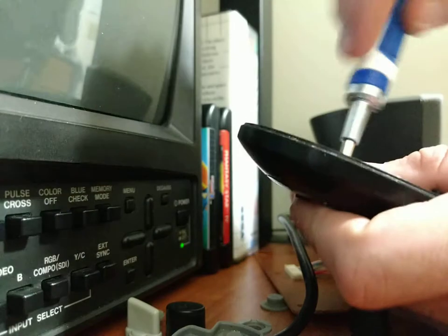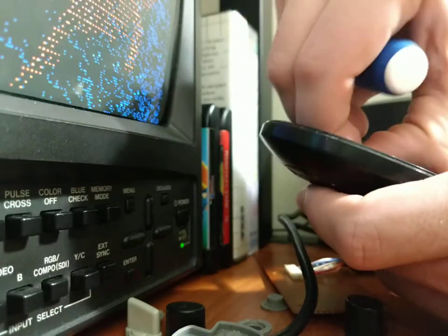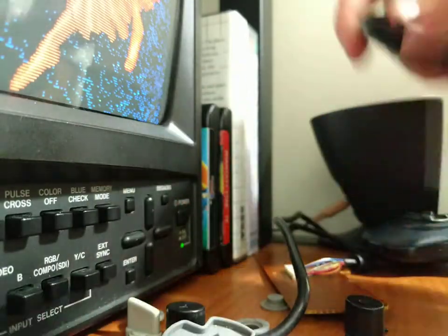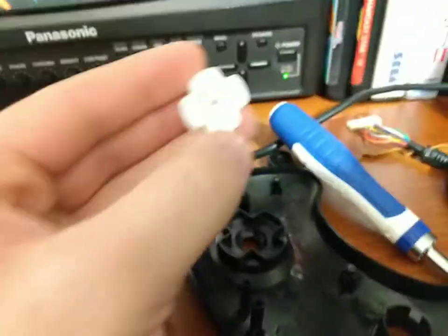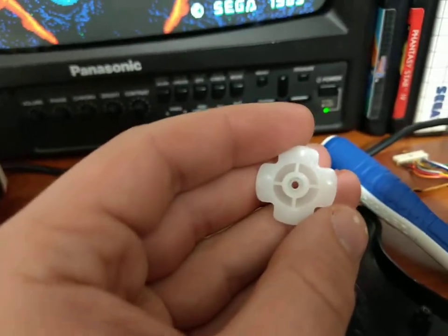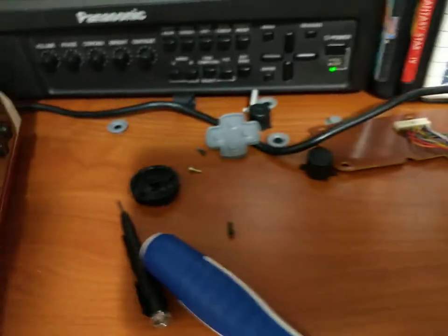This one is super easy to remove - just unscrew it, remove the screw, and bingo, it popped right out. So there's that piece right there. Pretty similar to the other one.